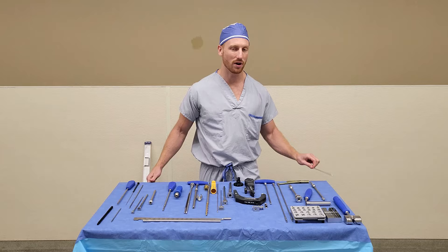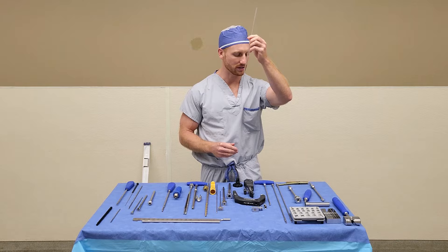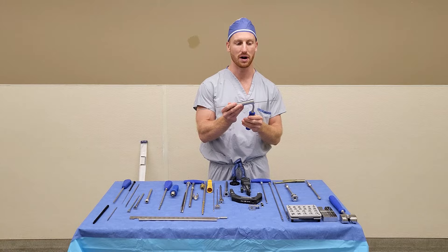Step one, you need your guide wire. The surgeon will use this to create their starting point. After the guide wire, you can hand up the soft tissue protector, which will go over the wire.